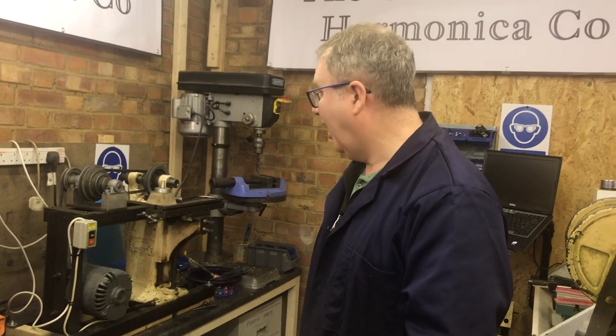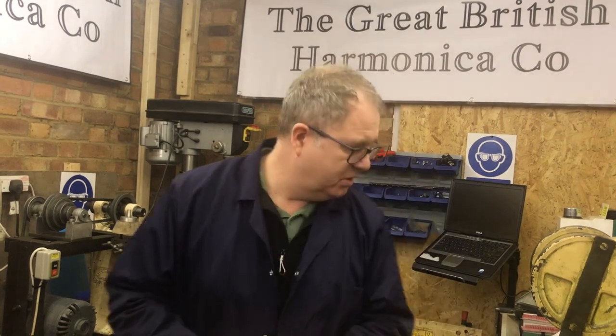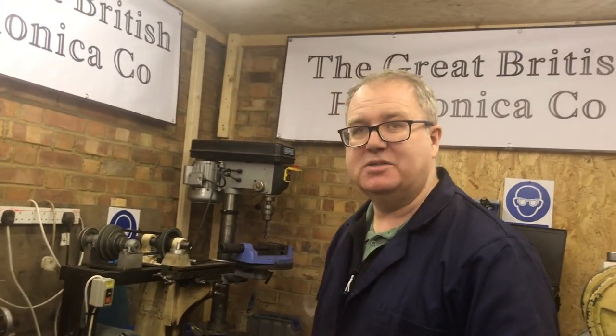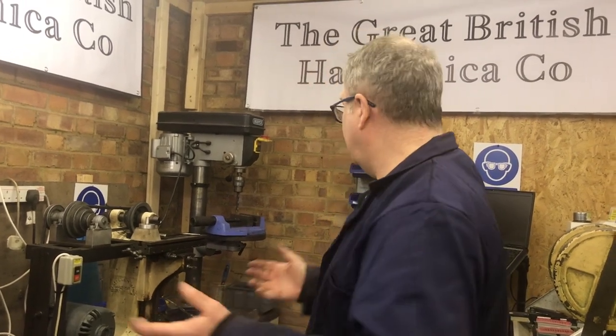When I say a complete harmonica, the heart of it is the reeds and the reed plate. Pretty much anybody can make a cover plate out of wood or silver, and a comb you can just machine from some wood. But the reed and the reed plate — that's the killer. That's why there are no artisan, handmade harmonicas in the world. No one hand-makes a harmonica from start to finish unless you're one of the big boys — Hohner, Kongsheng, Suzuki.